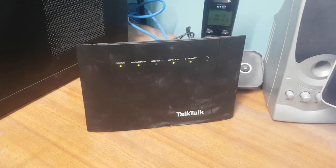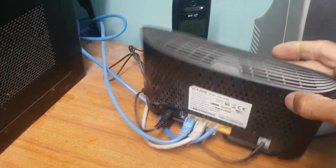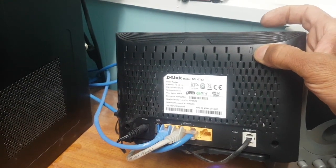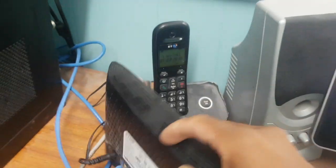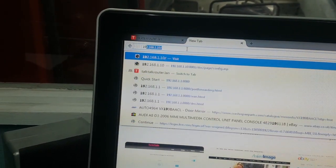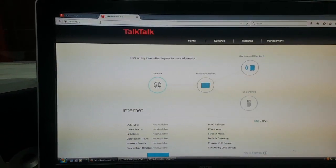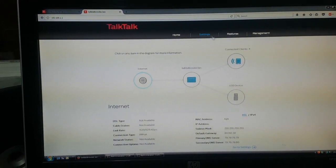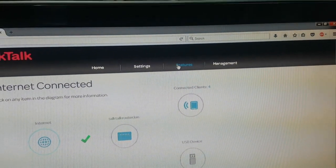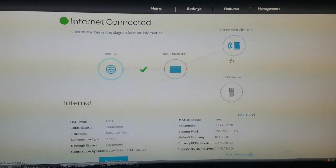We're gonna pull forward this TokTok DSL3782, which has D-Link software running on it. I've connected the computer directly to it and I know the password, so I'm going to the IP address which is 192.168.1.1. You log in and you're gonna go to Features, then Port Forwarding.